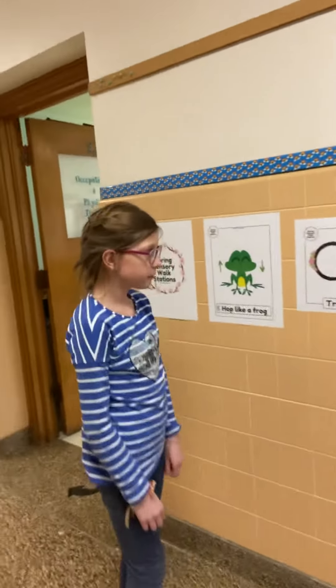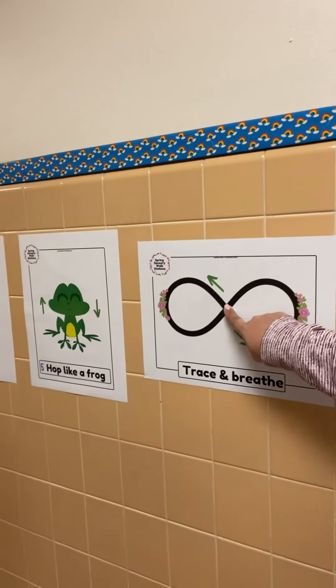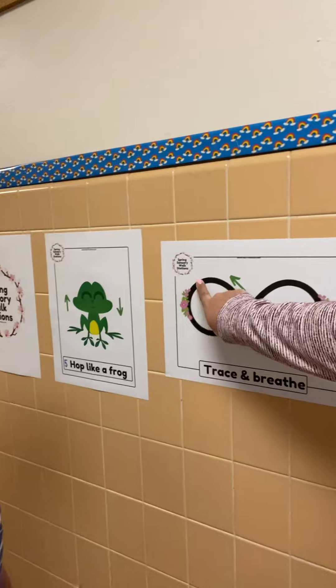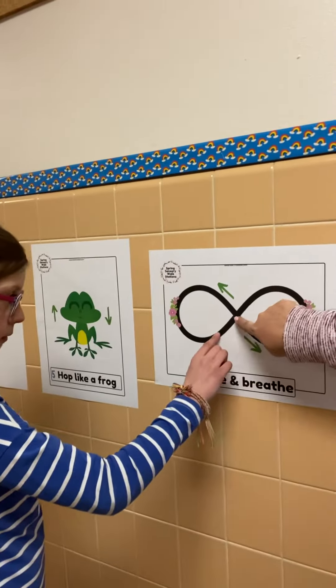And our next one, this is called the Lazy Eight, if anybody's seen it. So you're going to take your finger, Grace, and you're just going to go around it nice and slow. You're going to stand so your nose is in the middle.